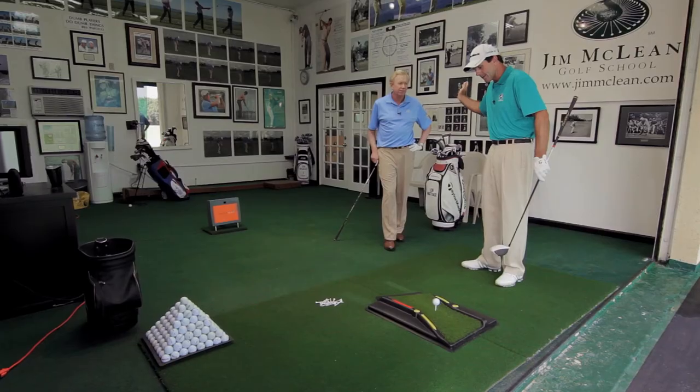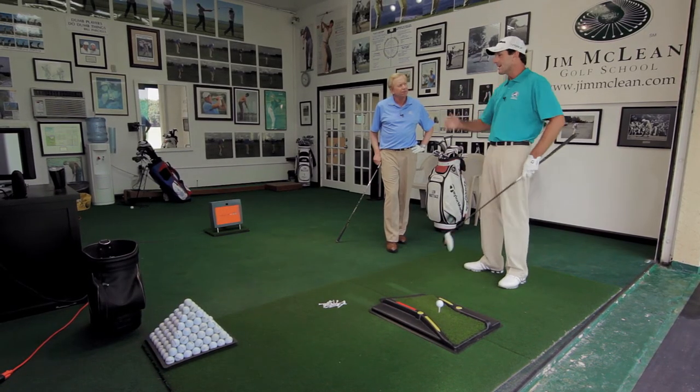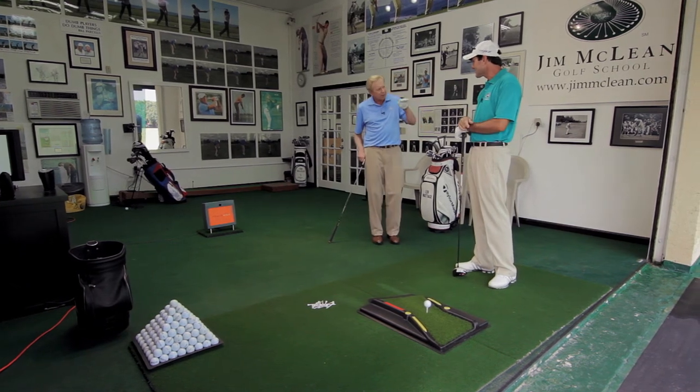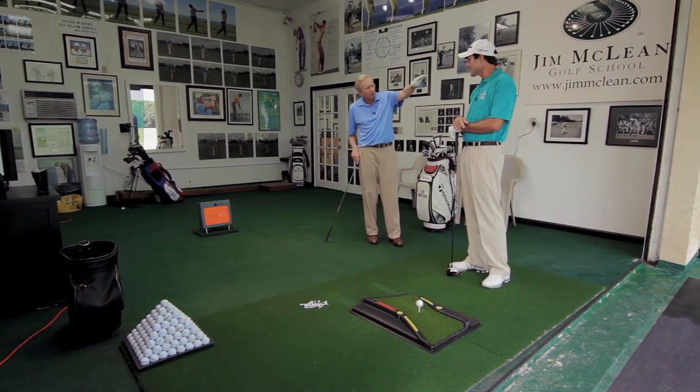So a more rounded swing coming down and through will make that ball go out — what you call a penetrating draw. You're driving that ball on a line out toward your target.